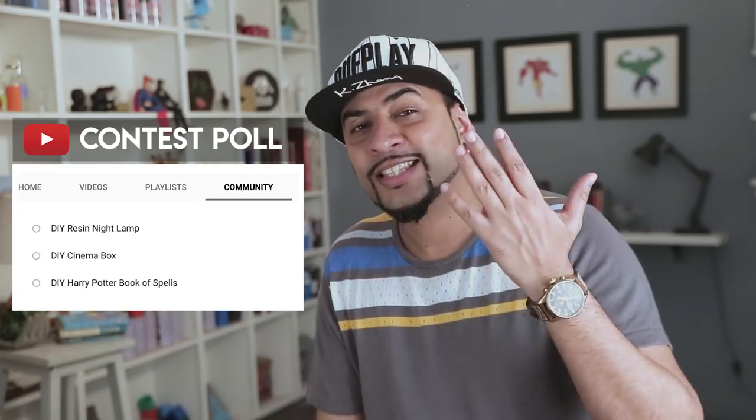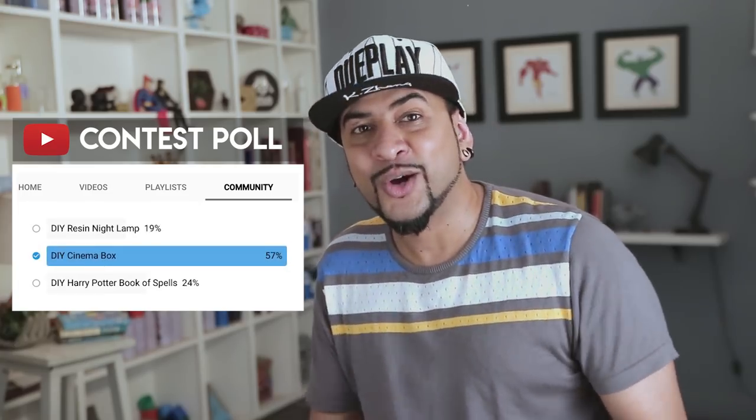Now let's move to the contest. In the past I've been running contests where I give away a DIY kit related to one of my videos, so the lucky winner doesn't need to buy or source any material because all the material is inside the DIY kit. All one needs to do is watch that video on my channel and follow the process step-by-step. From a list of options, you guys selected the DIY cinema box. So now I have a DIY kit with all the material needed to make an amazing looking cinema box, plus a set of doodling tools.